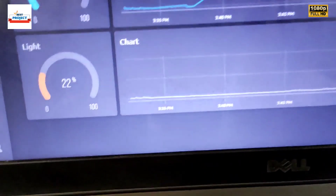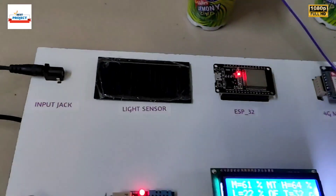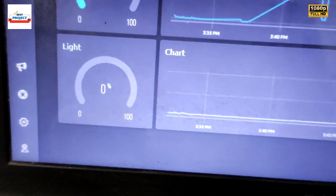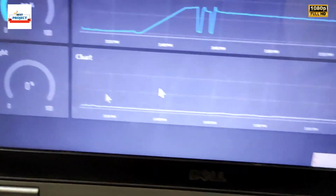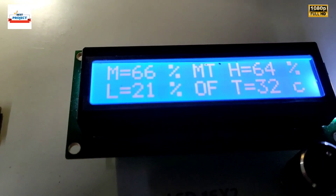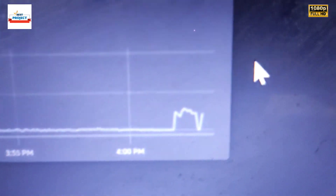Light is 0%, then 22% when the flashlight is applied. You can see 22% on the graph. When I turn off the light the reading goes to 0%. I put the light back on — some lights: 21%. You can see 21% in the graph.